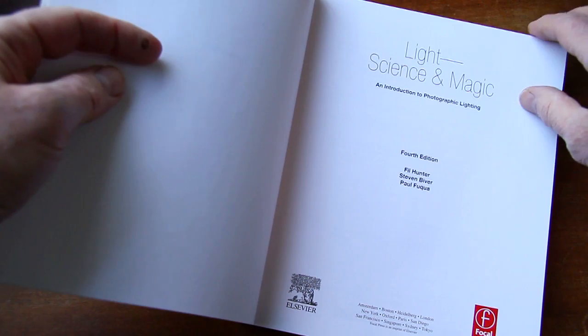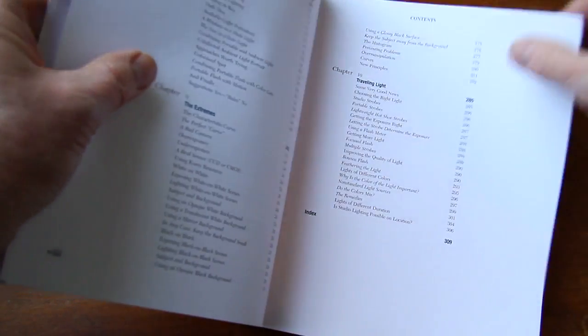Okay, let's have a look. Light, Science, and Magic — an Introduction to Photographic Lighting. Well, as we know in photography, lighting is everything.